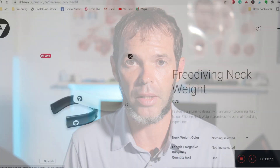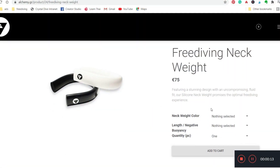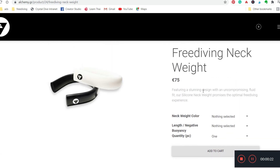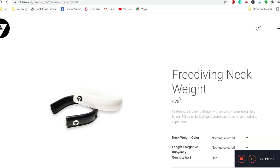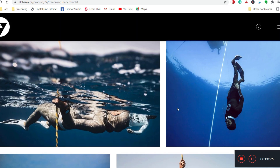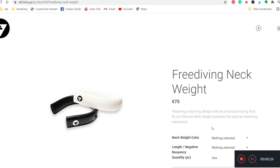Let me know in the comments — do you prefer to use a neck weight for depth freediving, just a weight belt, or maybe a combination of both neck weight and weight belt? On the Alchemy website you can find two colors, black and white, different sizes and different weights for each size. The minimum weight is 0.93 kg and the max is 0.55 kg. The price is 75 euro, which doesn't seem cheap, but it is a high-quality product.